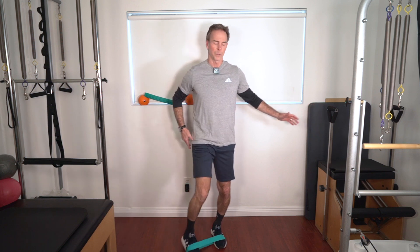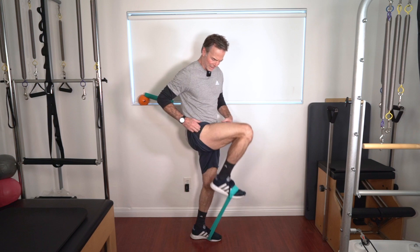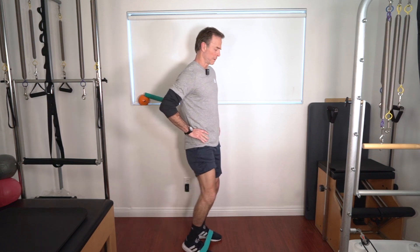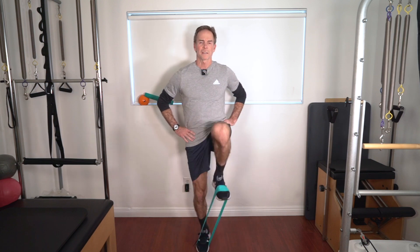Drive that leg up, as you can see right here — driving that up, really getting into that hip flexor. About 10 to 12 each side, two sets.